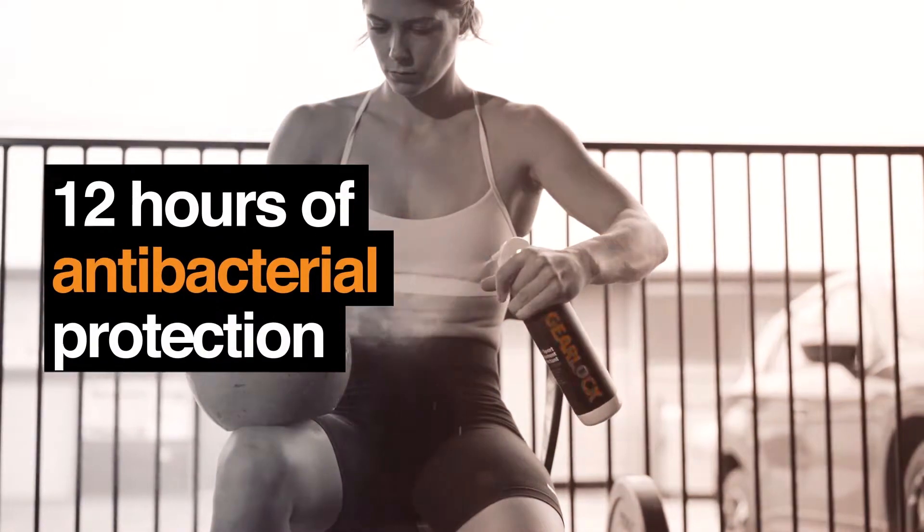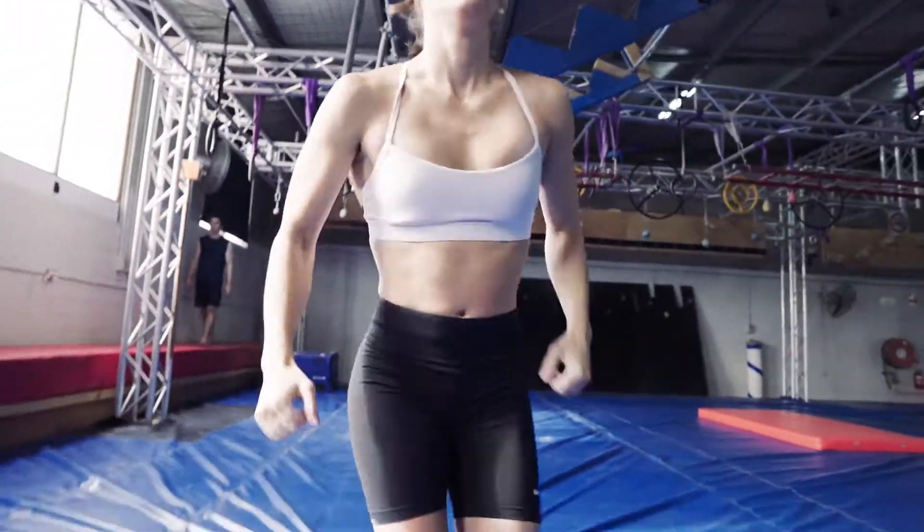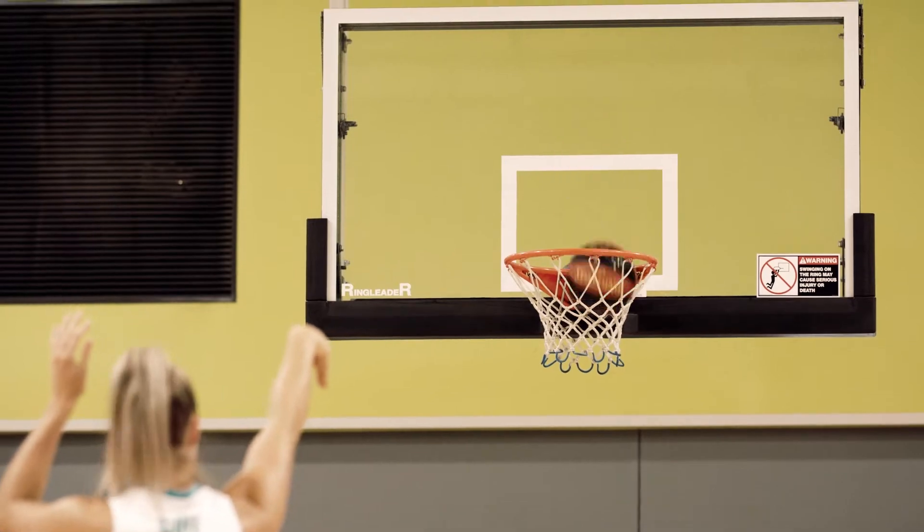You only have to apply it every 12 hours. It just makes all the protocols so much more simple. It's super reassuring that all my equipment is protected. So I 110% recommend GearLock.